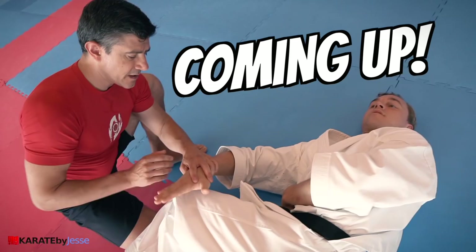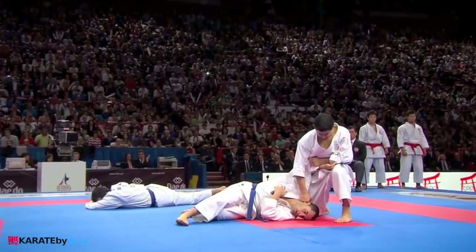This is where a punch ends — but where does it actually start? From the shoulders, the hips, the legs — or none of them? In today's video, I'm speaking to Dr. Lucio Maurino, biomechanics expert and world karate champion, and he's going to reveal exactly where a punch has to come from and how to do it well.